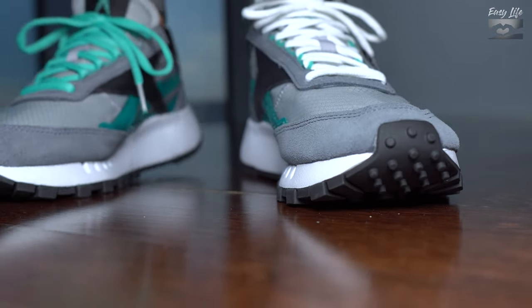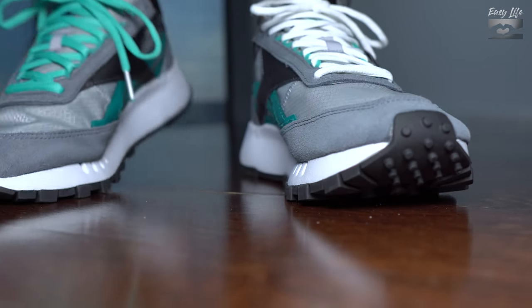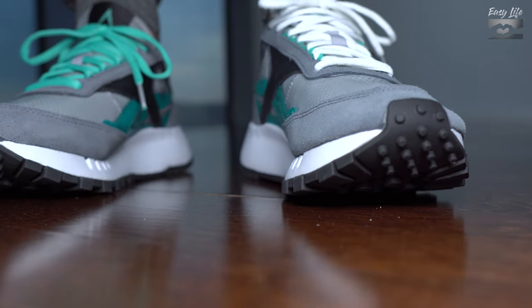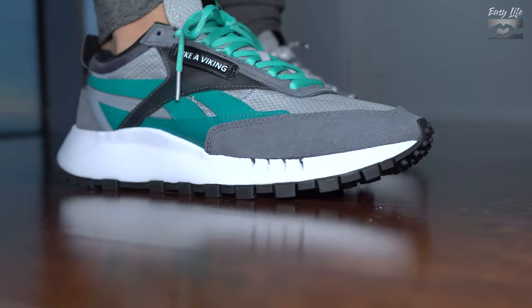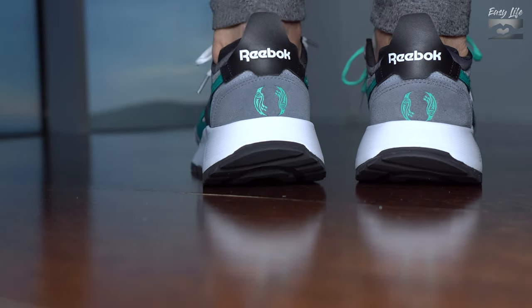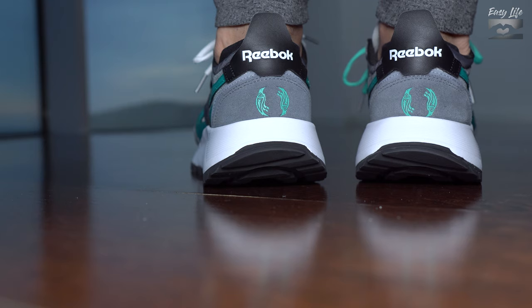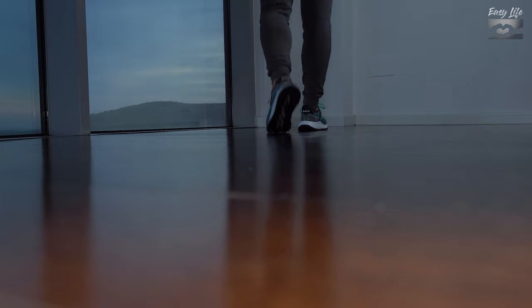Cons: I wish they were a bit more comfortable. I wish they had some reflective materials. Another concern is whether my feet will breathe enough — they don't have a mesh. I wish they had some mesh panels. With this nylon, I'm not really sure how it will be after an hour of wearing them.